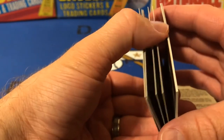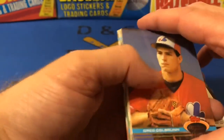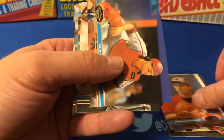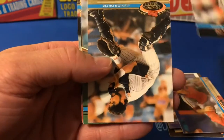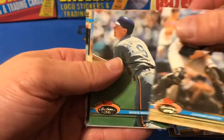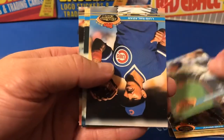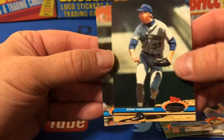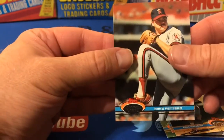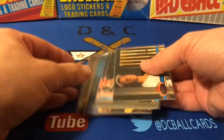I do remember opening these as a kid — a lot of nostalgia, a lot of joy with these cards still. We have two cards still stuck: Darren Dalton, Dickie Thon, Junior Ortiz, Greg Brock, Luis Salazar, Eric Hansen, and Mike Fetters. So a dud for the last pack, but that's quite okay — we did get quite a few good cards here.